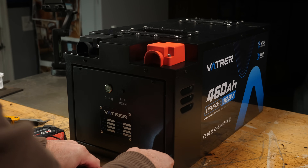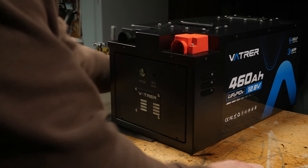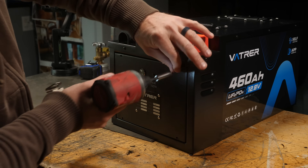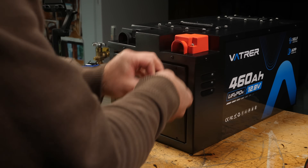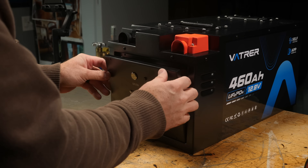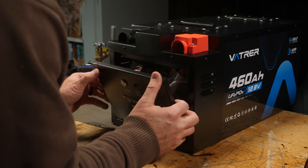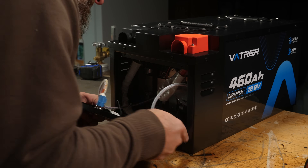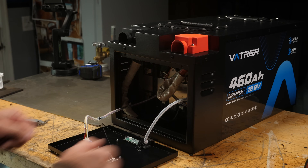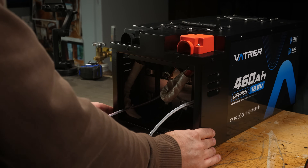At 12 volts, 300 amps is 3,600 watts of continuous power consumption, provided your cabling and all gear attached to the battery can handle that. To put that into everyday terms, most countertop appliances like a microwave, toaster oven, or induction cooktop use somewhere between 1,000 and 1,800 watts — so you could run multiples of those at the same time from this battery, provided your inverter would handle it, and the battery would just chug along.